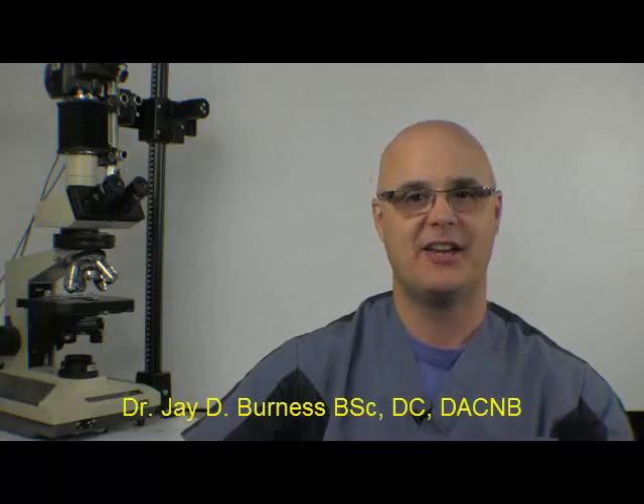Hello everybody, I'm Dr. Jay Burness and this is our Right Semicircular Canal Stimulations with VOR Cancellation Video.